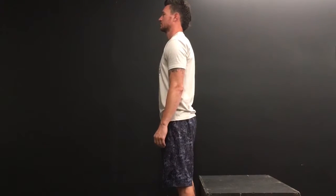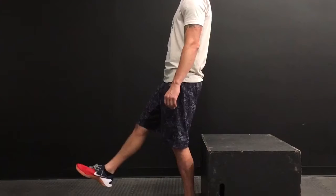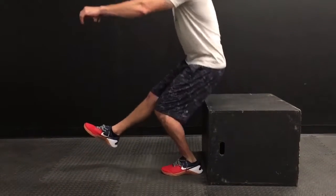Alright guys, we're going to go over the scaling option for a pistol squat. We're going to start in the standing position with our feet underneath our hips. We're going to raise one leg up, control ourselves down to the seated position on top of the box, and then stand back up.